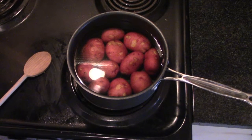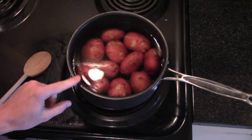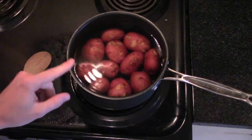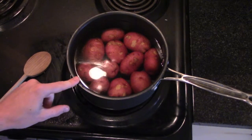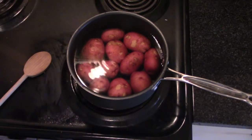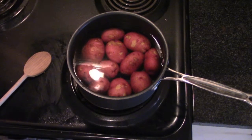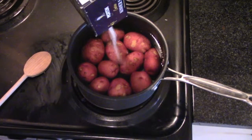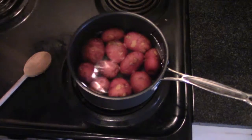Here is where I'm deviating from the recipe slightly. The recipe says to get a large pot of water, salt it and bring it to a boil, then add the potatoes. But anytime I've ever worked with potatoes, the recipe says put them in cool water and bring them to a boil. So I'm going to do it that way — put your potatoes in cool water, generously salt the water, and then bring it to a boil over high heat.